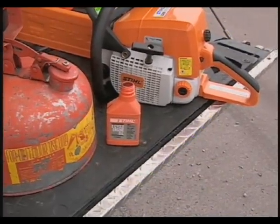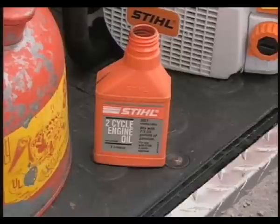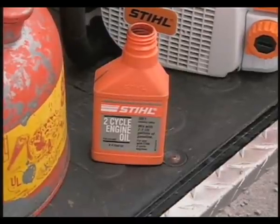Check your owner's manual for the recommended gasoline and two-cycle oil mixture ratio. STIHL recommends a 50-to-1 ratio when using STIHL branded oil and gasoline that has a minimum octane rating of 89.